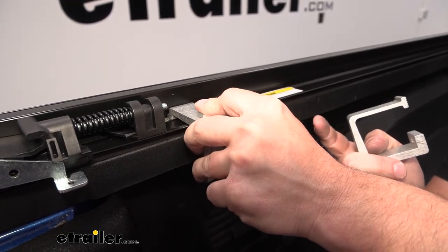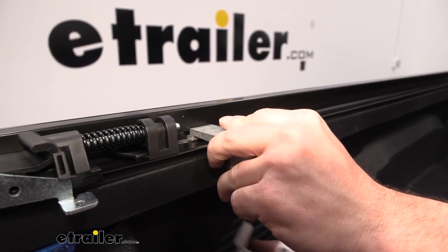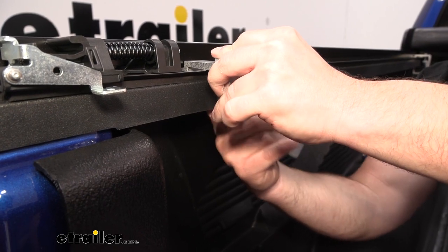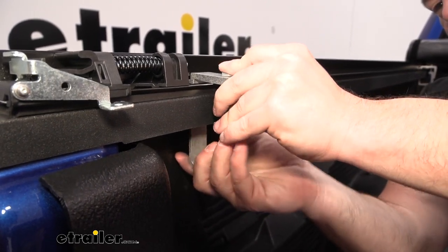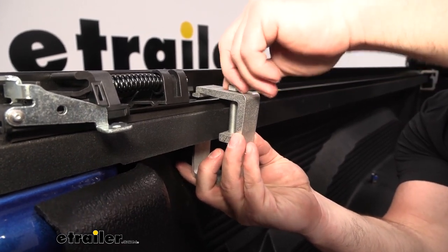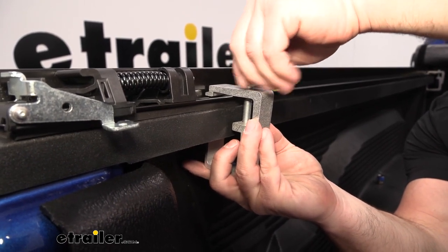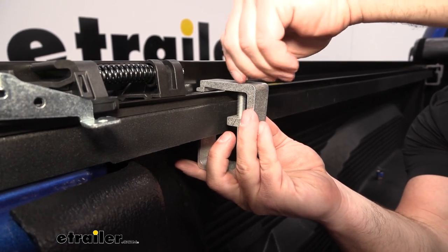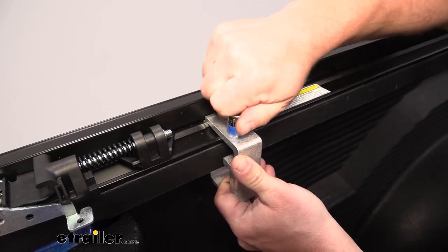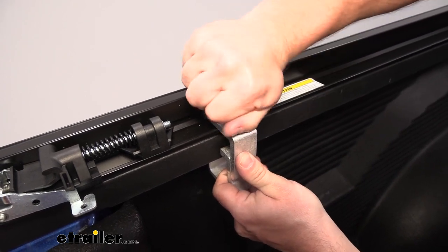For the rear clamp, get it as far towards the back as you can. You'll see the teeth on the clamp going into the grooves on the rails — line it up underneath and you want this part to be flat up against the bed rail. Just get it hand-tight until it stays in place, since we still have some adjustments to make. A half-inch socket helps get a few more turns on it to keep everything secure.